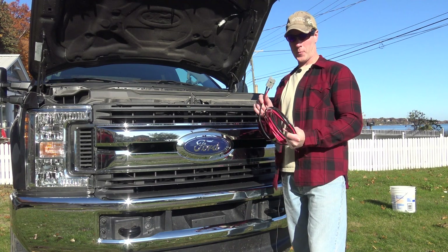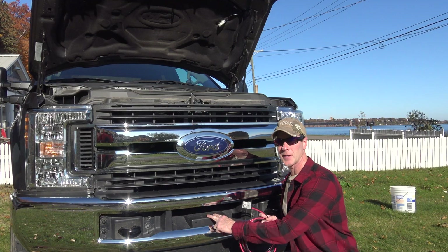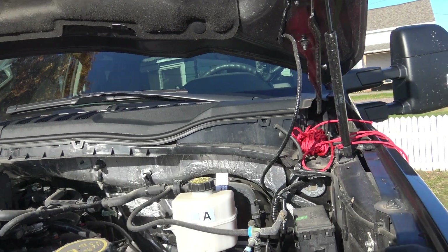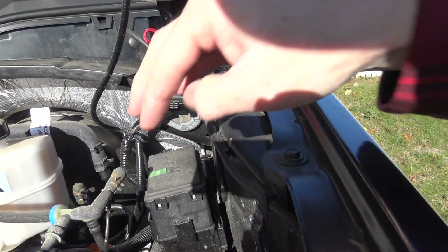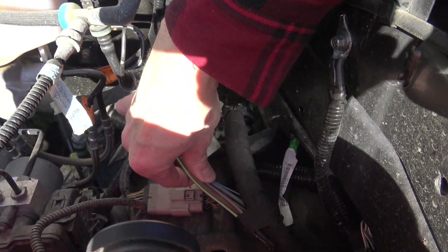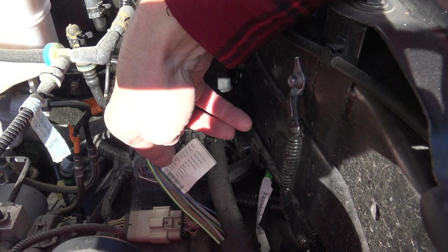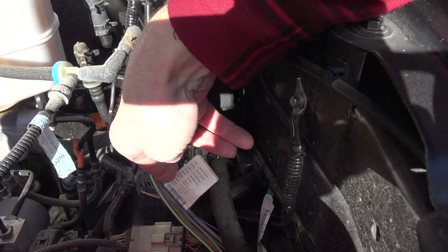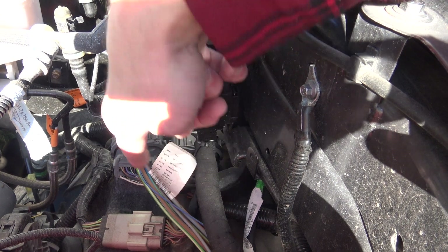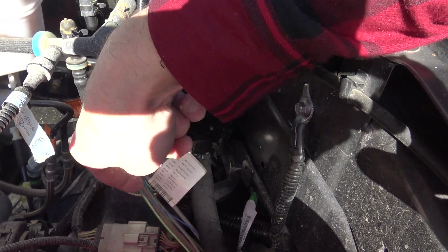The next step is to determine where I'm going to put the plug. I think I'm going to put it right here behind where the license plate would normally be — in Michigan you don't need a front license plate. The upfitter switch relay box is right here on the driver's side and the wiring loom is right down here, so I need to pull out the correct wire. I know I'm going to be using switch number six, which is a 40 amp switch — the gray and orange wire, one of the two thicker wires in the loom.